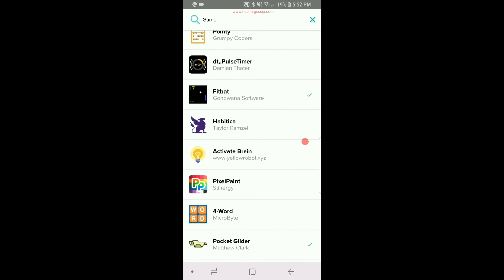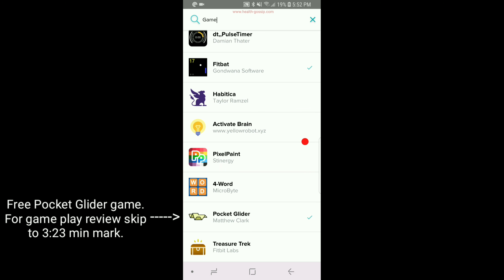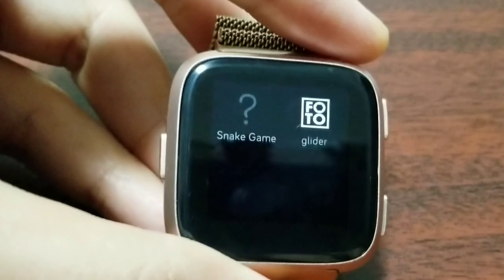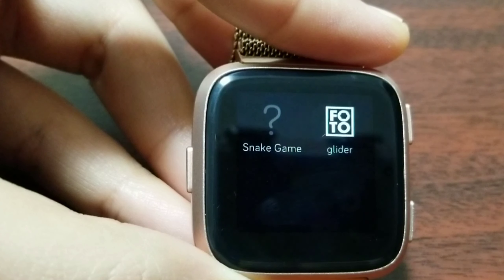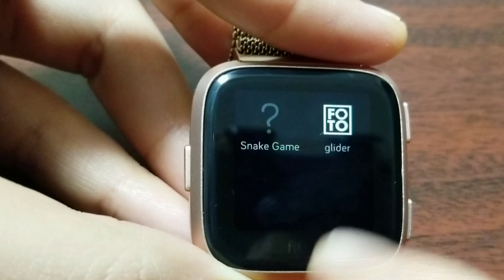I'm also going to show you the Pocket Glider game by Matthew Clark on the Fitbit Versa in real time. Just a disclaimer — I don't work for any of these developers, nor did I develop these games. Now I'm on my Fitbit Versa. The first game is the Snake game and the second is Pocket Glider. The Snake game apparently doesn't have an icon right now — the developer is likely working on that.